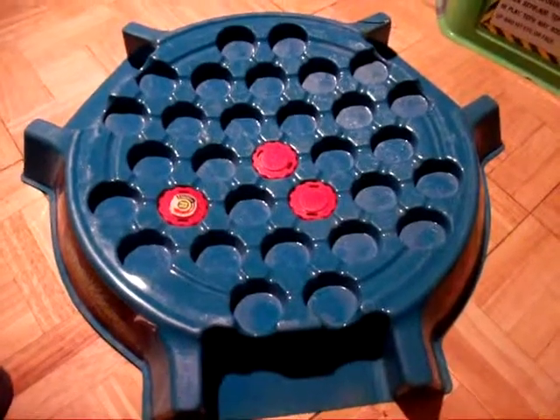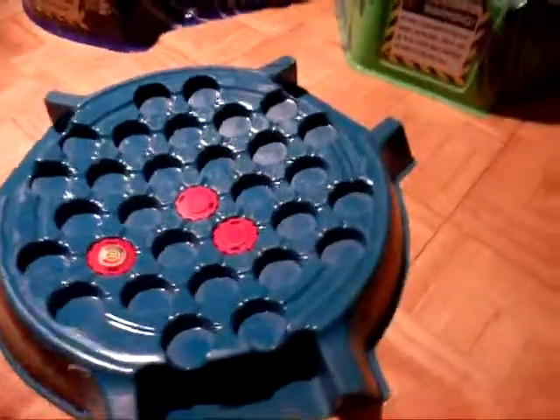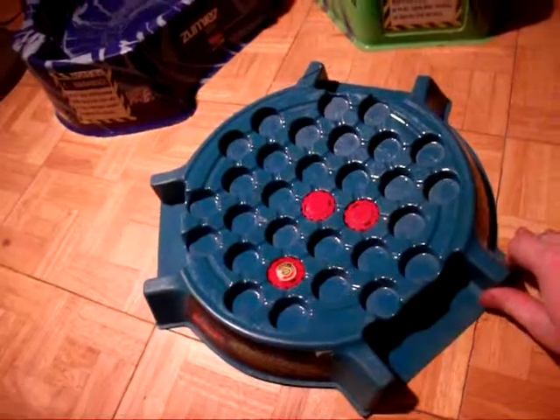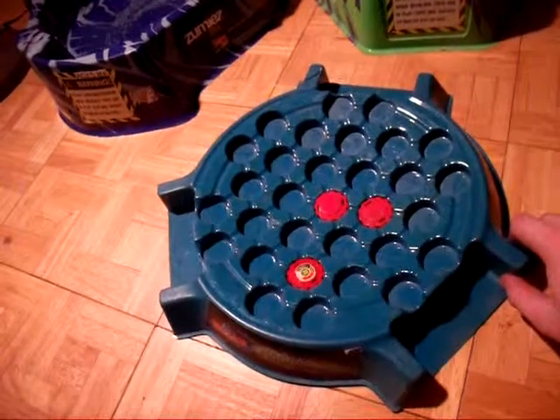Good evening, YouTube. This is Zyle Blader here, and I'm going to be doing a review of an old stadium, or part of it — it's an accessory for a stadium.